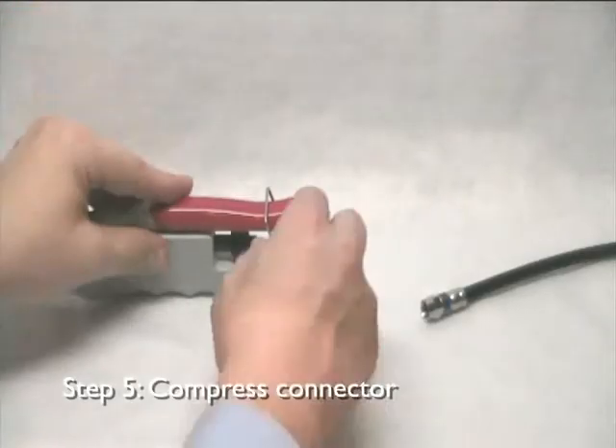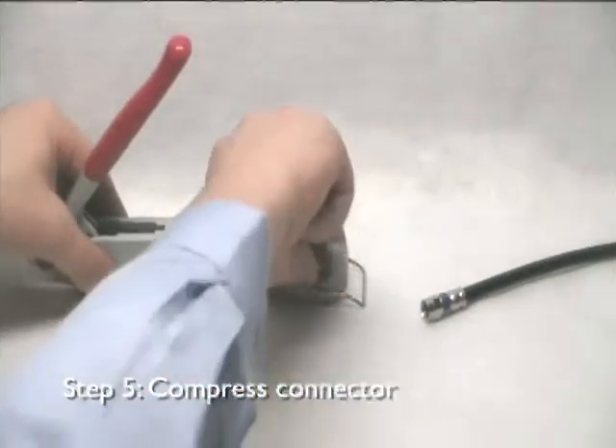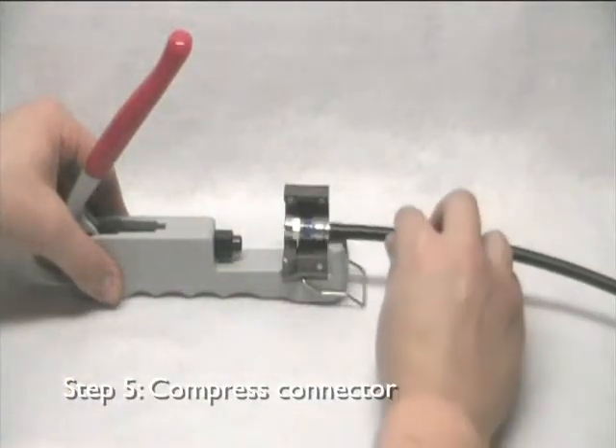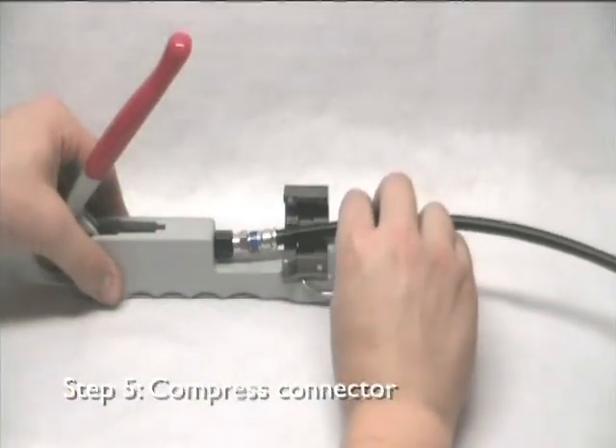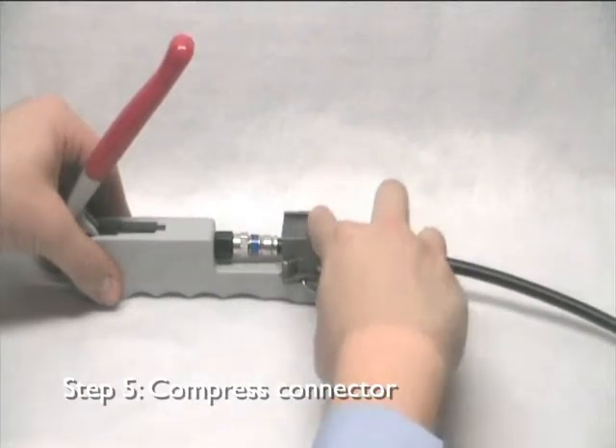Lift the compression tool handle to retract the plunger. There are many types of compression tools on the market. The tool depicted in this demonstration is designed to supply 360 degree compression on the connector. Seat the nut of the connector on the head of the plunger and lower the cable into the groove of the tool.